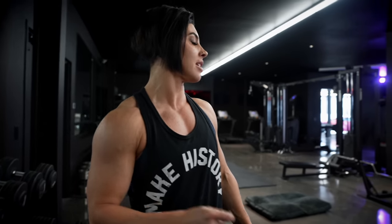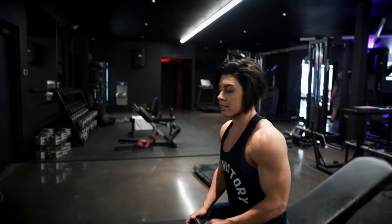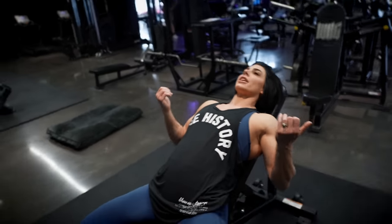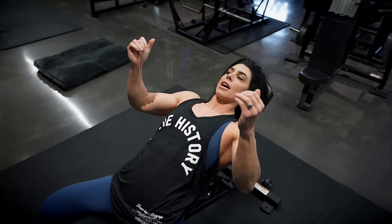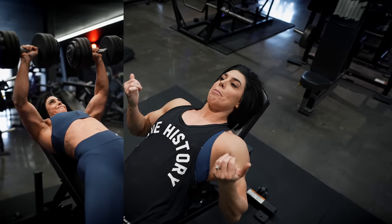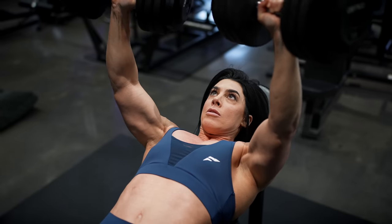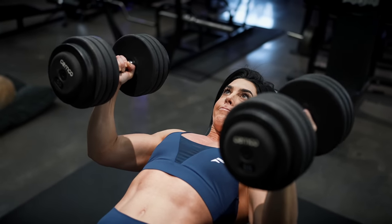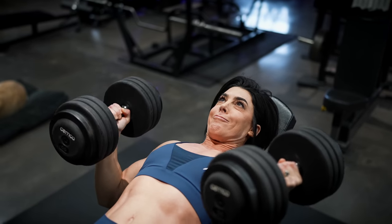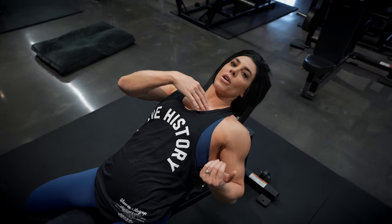Next up we've got incline press. I'm going to be doing dumbbell because I'm going to superset this with another dumbbell exercise afterwards. If you want to do a machine or Smith machine you can totally do that. I'm going to do my incline slightly different — this is called a key press. You're going to start in an underhand position, and as you press up you internally rotate so your palms face away from you, then reverse it on the way back down. The benefit is you can get a little more stretch out of your chest — you can really drop those elbows down — so better stretch and even better contraction.